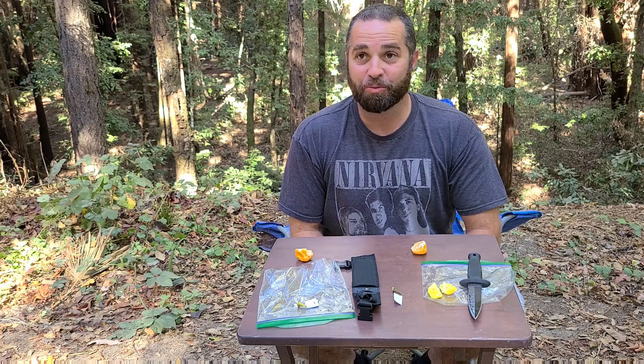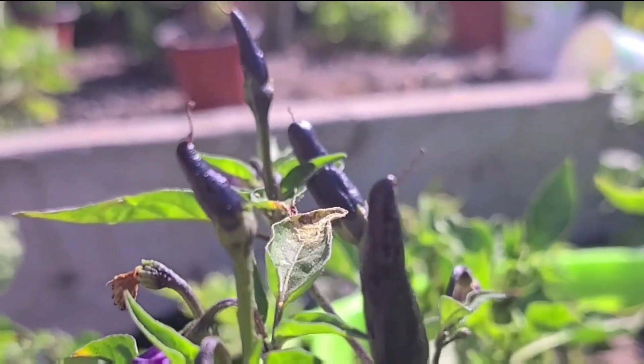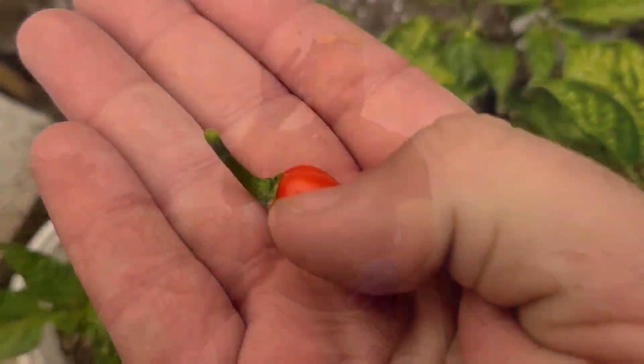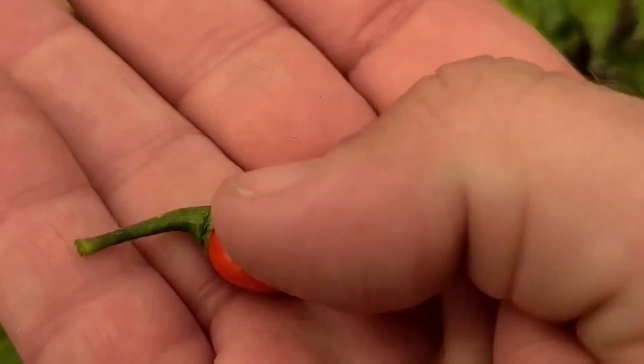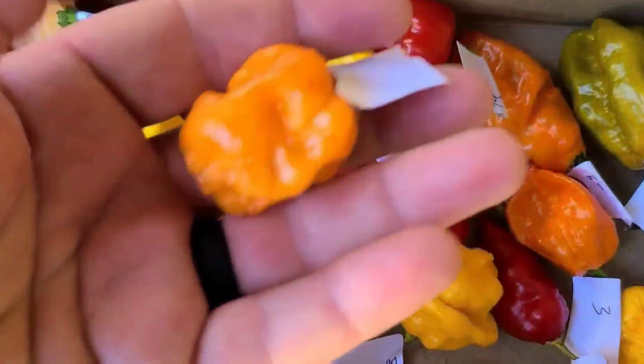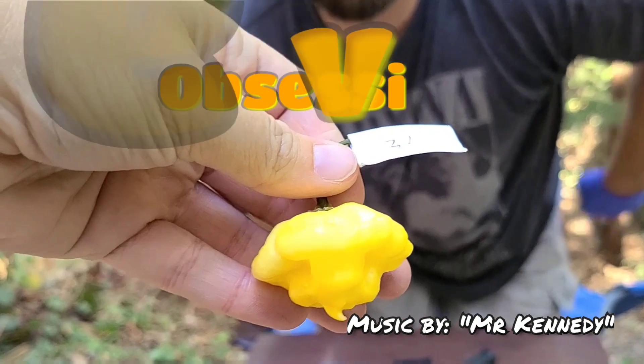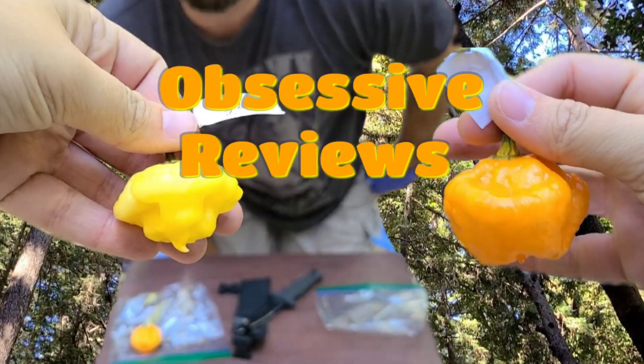Wow, that's really good! Welcome to the Obsessive Gardener — Obsessive Reviews.